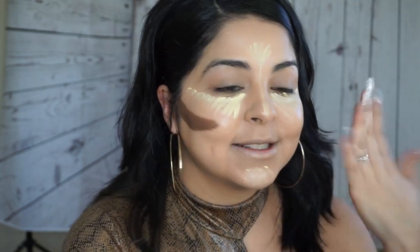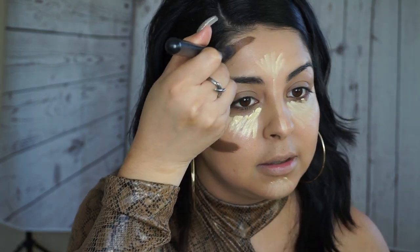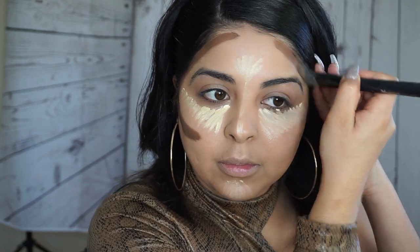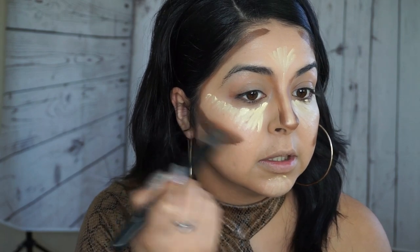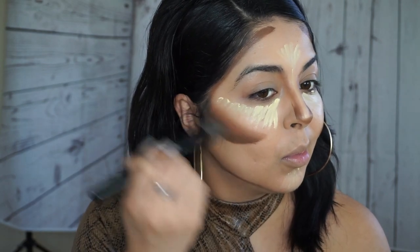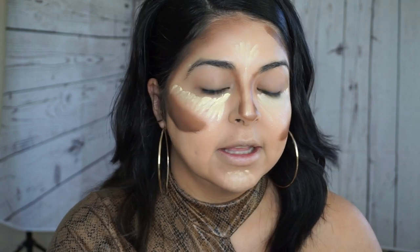You guys are probably thinking, oh my god, that's too much — but just wait till the end. When I first saw this method I thought the same thing, but at the very end everything blends together really well. Normally I wouldn't do my makeup like this just going out to the store, but this is more for New Year's, for a holiday look.